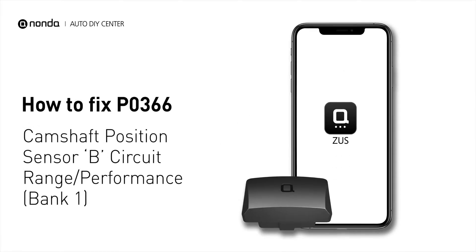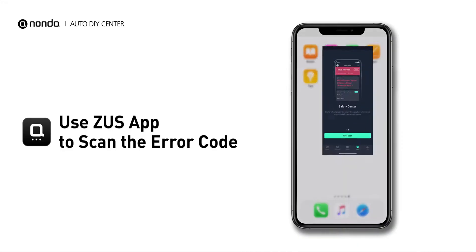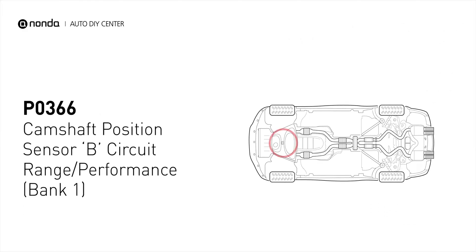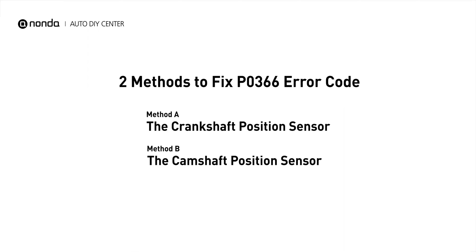If you are getting a PO366 error code, this video is going to show you two practical solutions to fix the error code at home. Use the Zeus app to scan your vehicle and see the error code PO366. It means that the engine control module detected the engine camshaft position sensor circuit is not within specifications. Here are two simple DIY methods you can try to solve this problem.